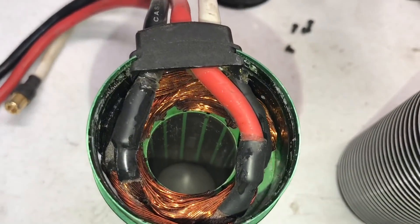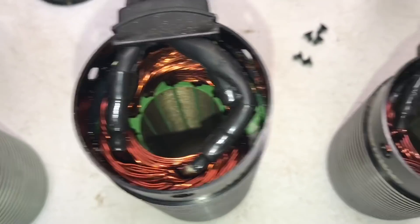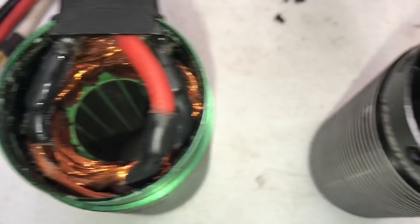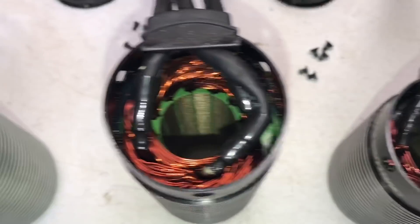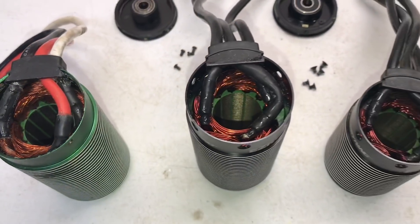Looking at the windings: there's the Castle, the Hobbywing 800kV, and the 1100kV. The wire looks to be larger diameter strands on the Hobbywing motors than on the Castle. Not sure if that's a good or bad thing — I am not a motor expert.